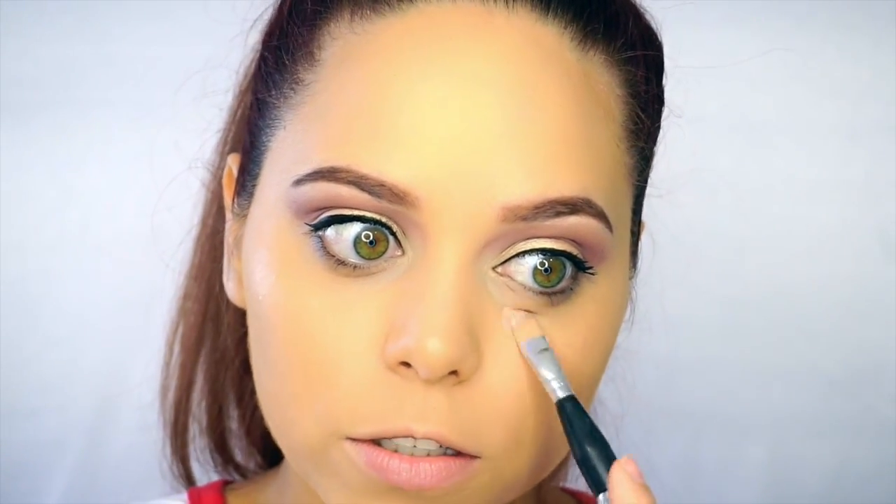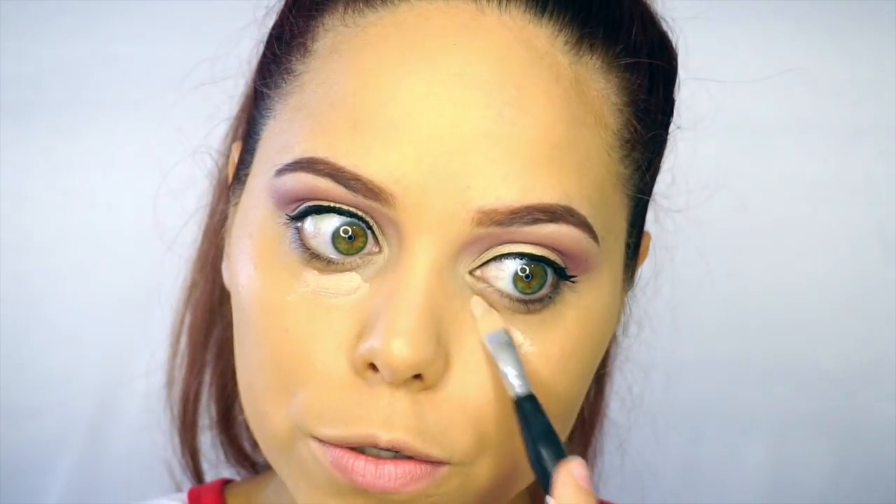Rihanna's look for the opening performance was a very bronzy look and also very highlighted as well. So I'm going to correct my dark circles a little bit and then I'm going to use the Marc Jacobs Remarkable Foundation to highlight under my eyes.